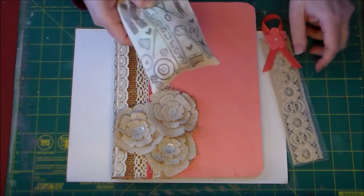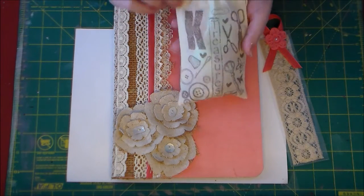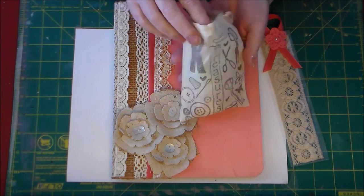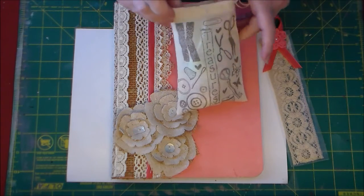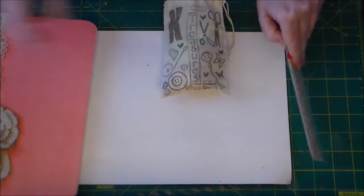And then she sent me this treasure bag that she stamped my initial on up here. And she just filled it with some really, really yummy goodies.